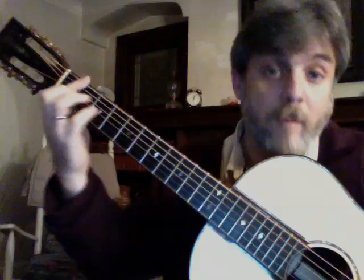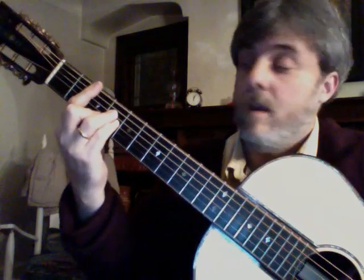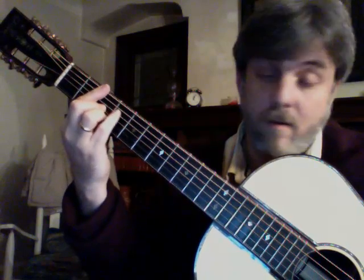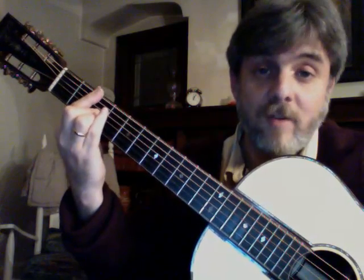I've cut that one short before, because we want to make sure we can get all these chords nice and clean, and some of them may be unfamiliar. So you want to make sure you get those four chords together. After that, this B minor is going to go to a B minor major 7 — minor major 7.